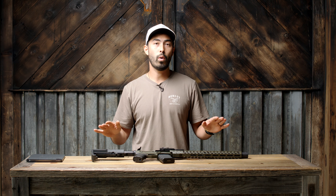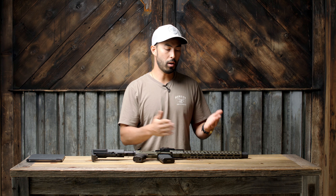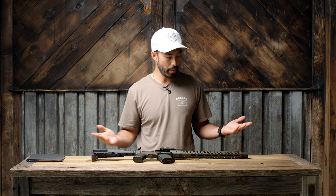Just to get this out of the way — Wolfpack Armory did reach out to me. They asked if they could send this gun out. They didn't pay for this video but they did provide the gun, so take from that what you will.